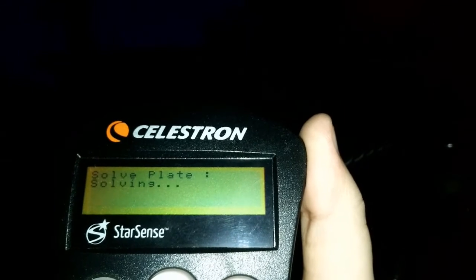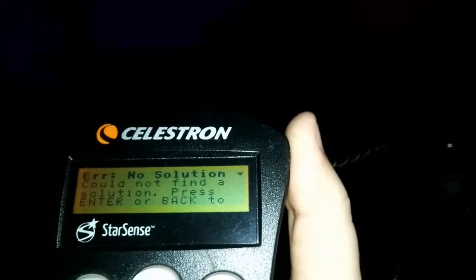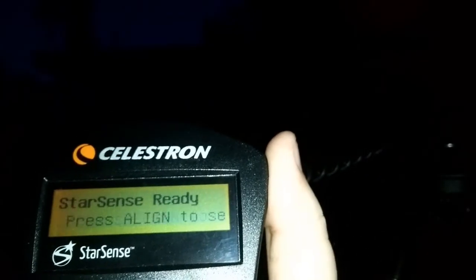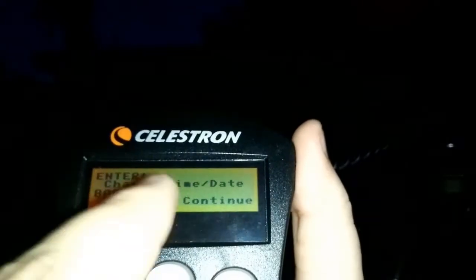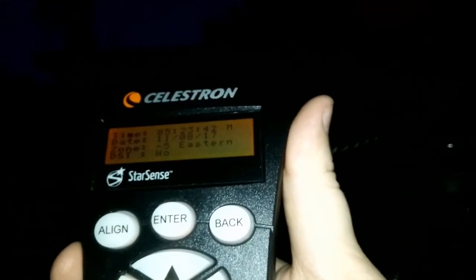Assuming it's able to find the star in the location, you should get a different message — not 'no solution.' You should get a message that the calibration was okay. Then the last step is to go back to the main StarSense ready screen and do the StarSense auto again. Double-check to make sure your time, location, and date are correct in the controller, and just start the StarSense auto. Once it has finished with the StarSense auto, it should be ready to use and you'll be able to land centered in the eyepiece on whatever object you go to.